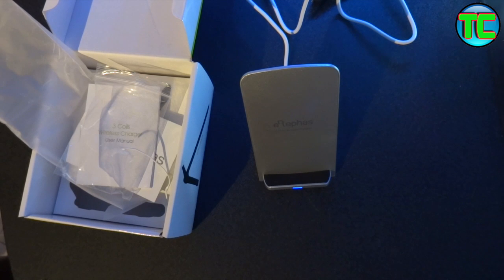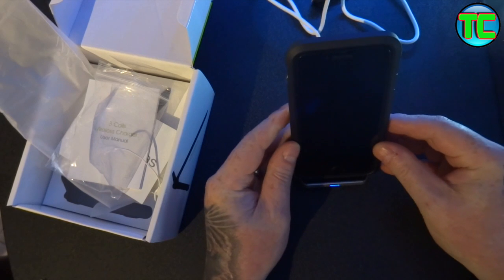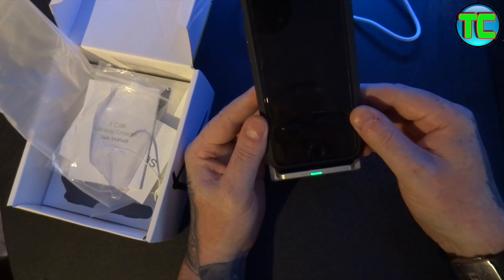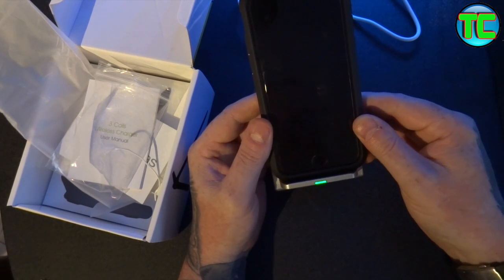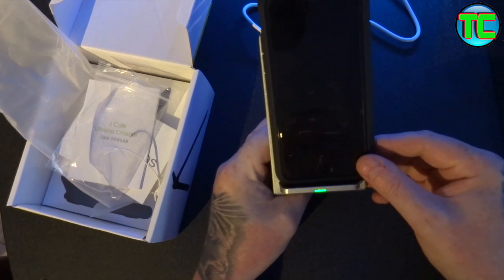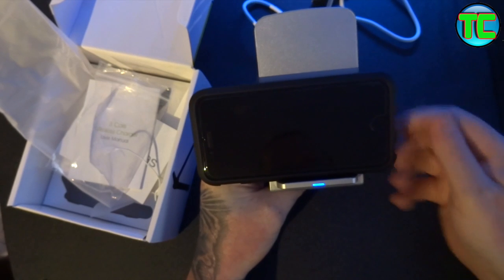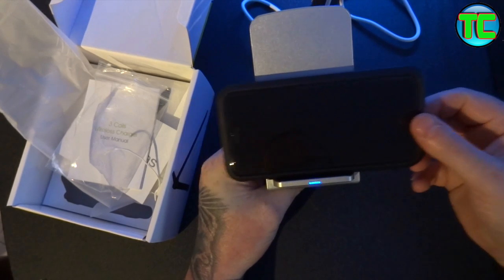So what you do is get your wireless-enabled smartphone and put it on the charger. Mine is flashing blue to green because the iPhone 6 unfortunately doesn't support wireless charging at the moment — you can buy a battery pack which will convert it. It's showing that it's connecting because it's flashing, but obviously it's not going to charge it. When you take it off, it goes blue; put it back on and it flashes again because it isn't a wireless charging phone.